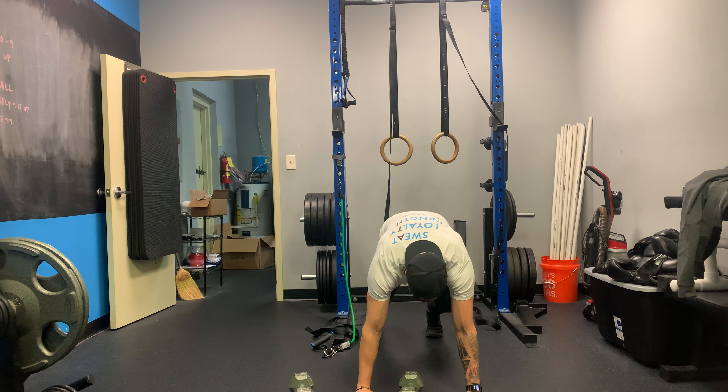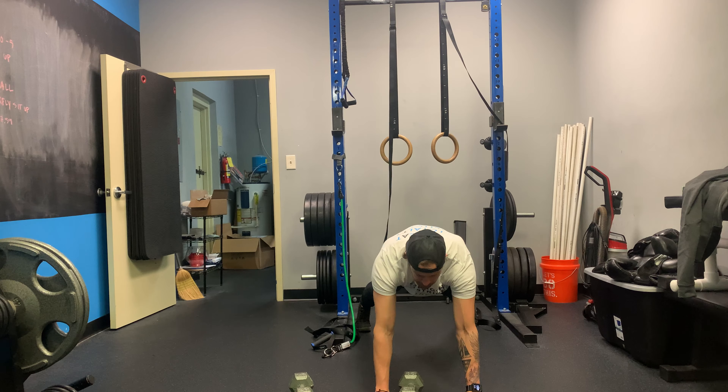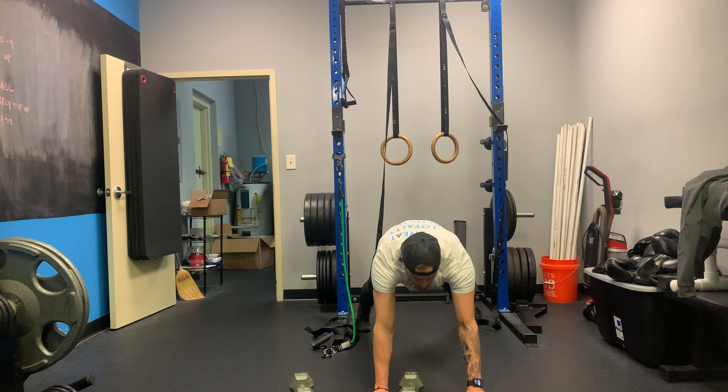Into 20 shoulder taps. Shoulder taps right here — feet are wide, high plank position, coming across, touching those shoulders. 20 total times.